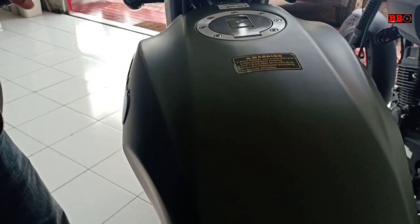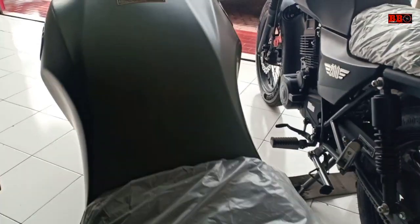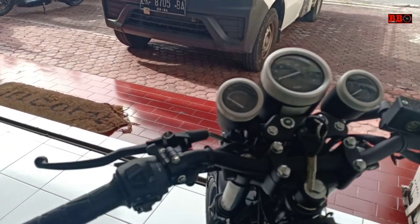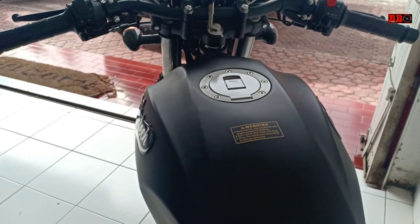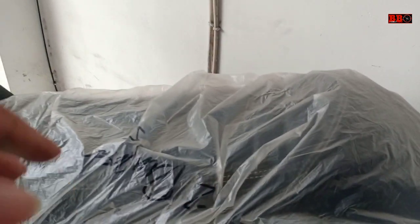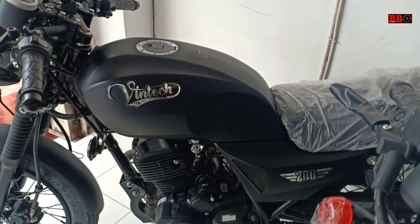Motor ini memiliki berat yang lumayan sob, yaitu 120 kg. Ban depannya menggunakan 90/90 ring 17, sedangkan ban belakang 120/80 ring 17. Untuk suspensi depan teleskopik dan belakang suspensi ganda, jadi kelihatan klasiknya.